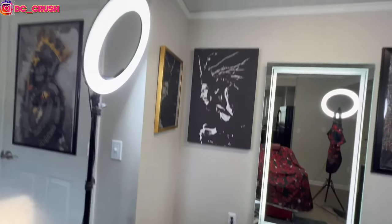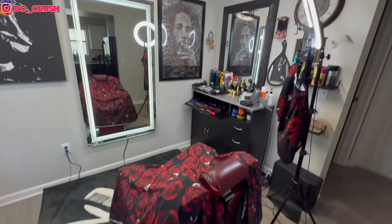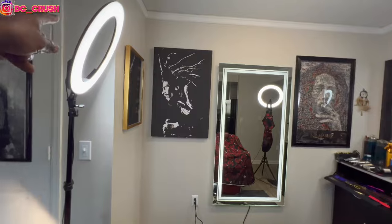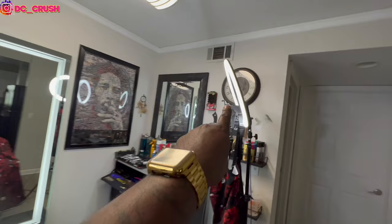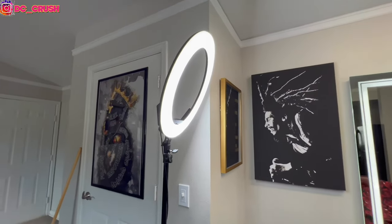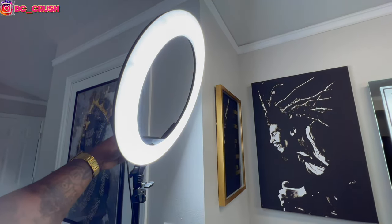First and foremost, my barber station — check the vibe out! A lot going on here for a small little setup. First, the lights: I got these two ring lights off eBay, about 80 bucks. They're 18 or 18.5-inch ring lights. You can change the color on them — make it warm, make it super white, all the good stuff.